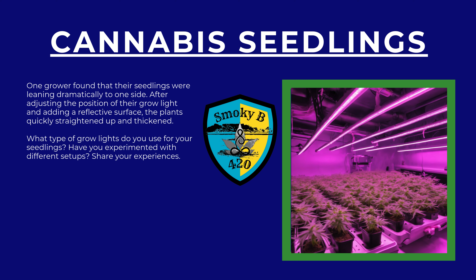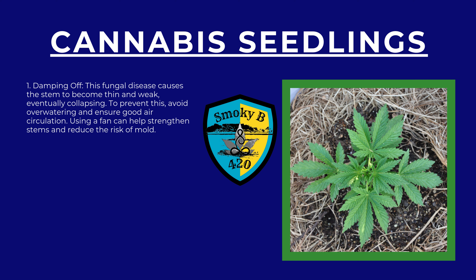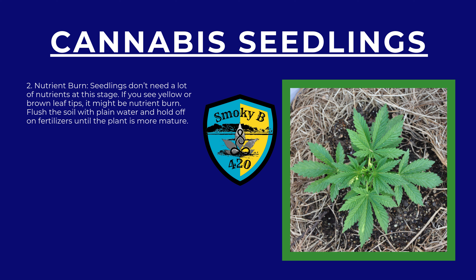Even with the best care, seedlings can encounter problems. Number one: damping off. This fungal disease causes the stems to become thin and weak, eventually collapsing. To prevent this, avoid overwatering and ensure good air circulation — using a fan can help strengthen stems and reduce the risk of mold. Number two: nutrient burn. Seedlings don't need a lot of nutrients at this stage. If you see yellow or brown leaf tips, it might be nutrient burn. Flush the soil with plain water and hold off on fertilizers until the plant is more mature.